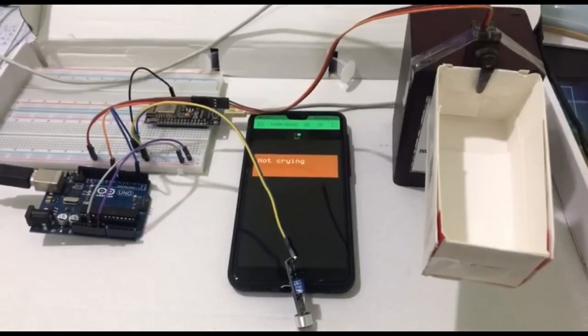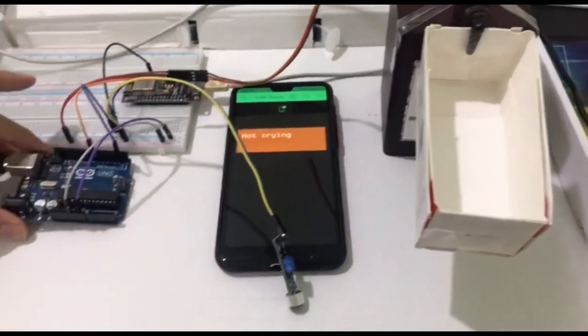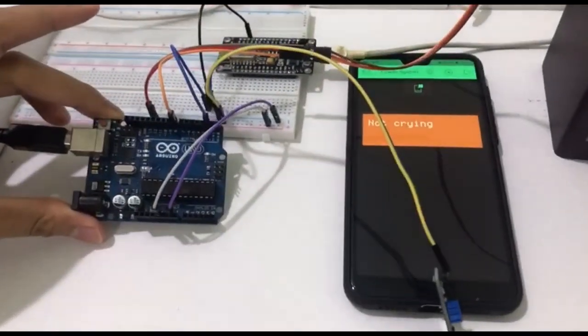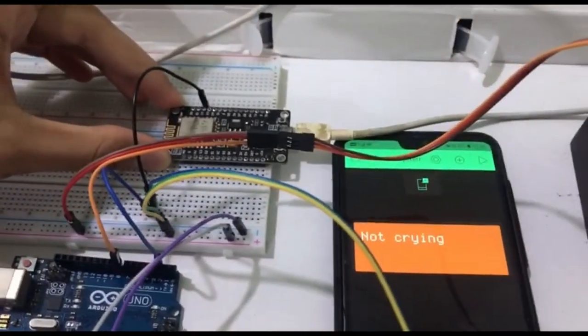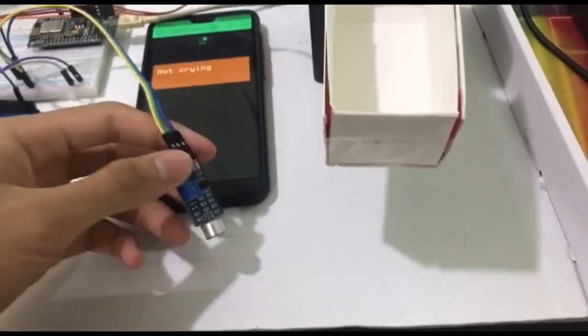First of all, I will show you the components I used for this project. This is the Arduino Uno microcontroller, the NodeMCU ESP8266 Wi-Fi module, and the sound sensor.